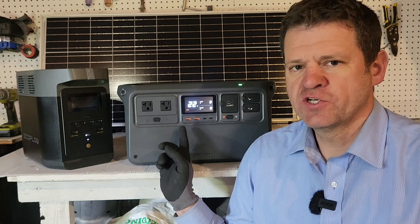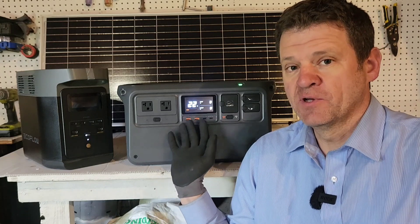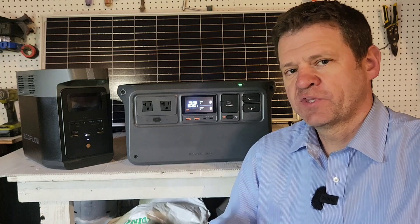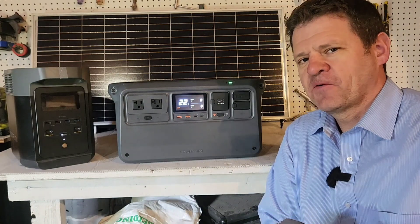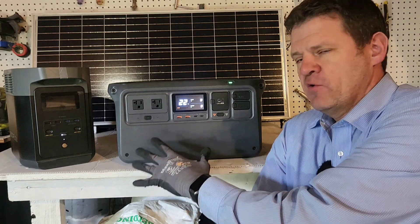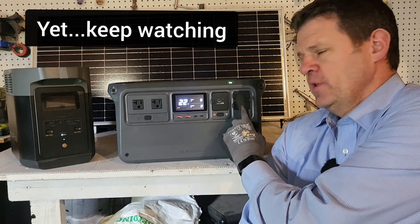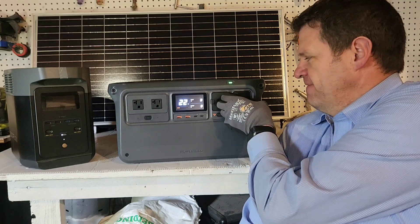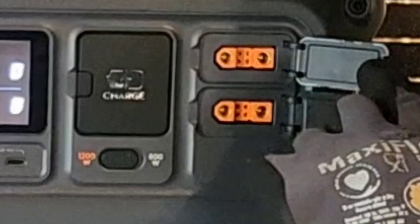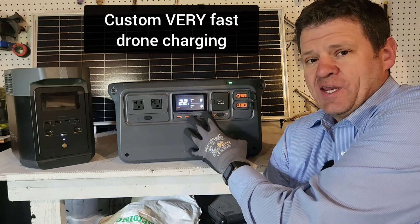DJI have great engineers that make drones, and it looks like they started from scratch when they built this power station. I have been using both of these power stations for about a month now, and I'll be honest, I haven't found anything terribly wrong with this power station. One thing specific to their drone company is these fast charging ports. So if you're a filmer and you like drones, I would definitely just go ahead and buy this one.